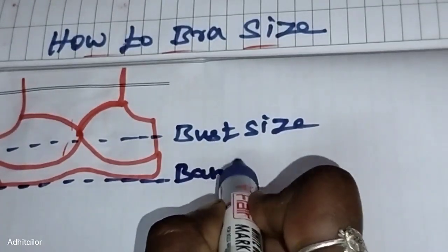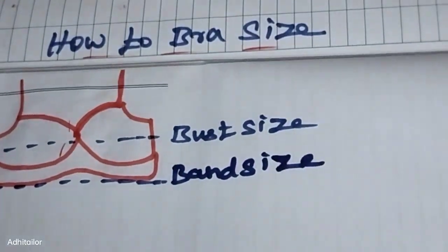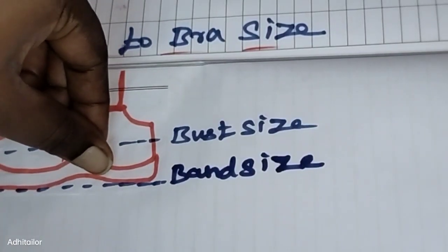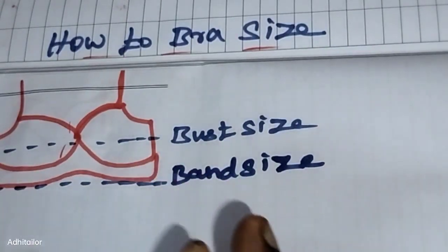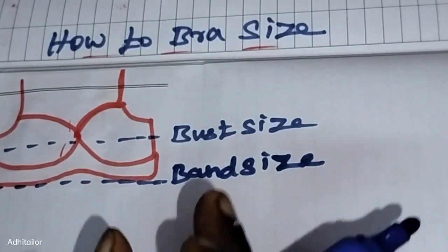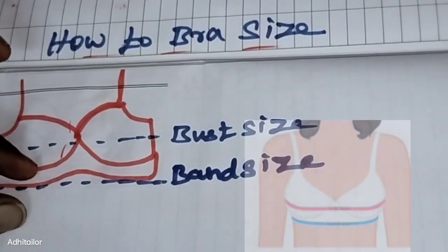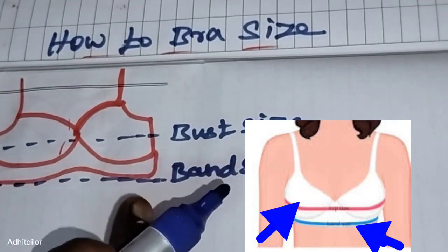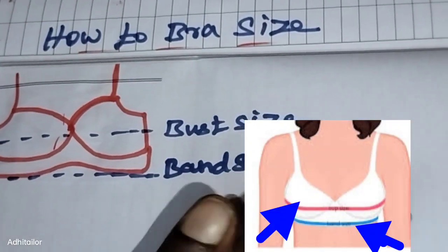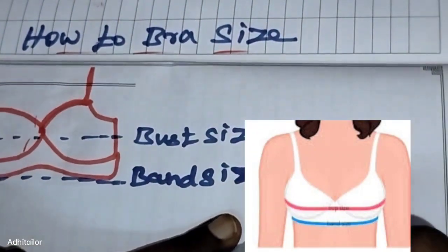We need to calculate the band size. That is the bra size — there are sizes like 32, 34, and 36. We need to cut the band size and confirm it. For example, if your band measurement is 29 inches, you can confirm your band size from that number.